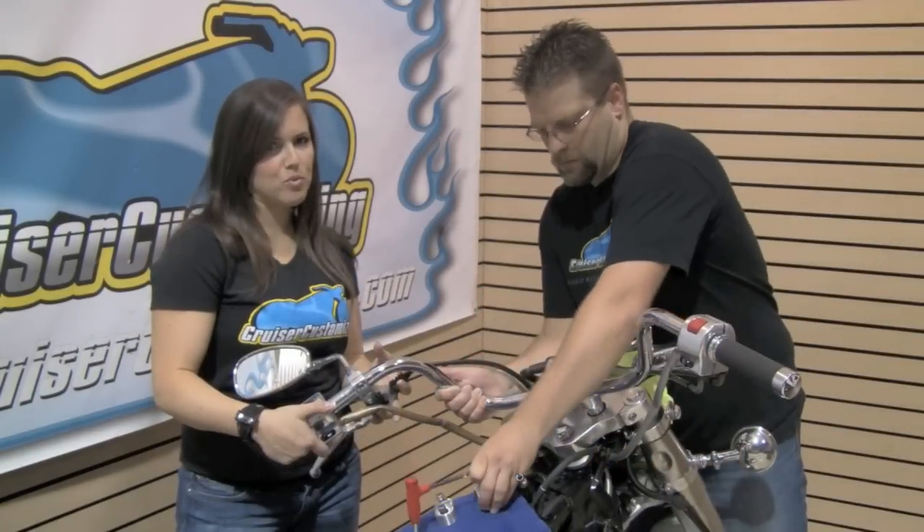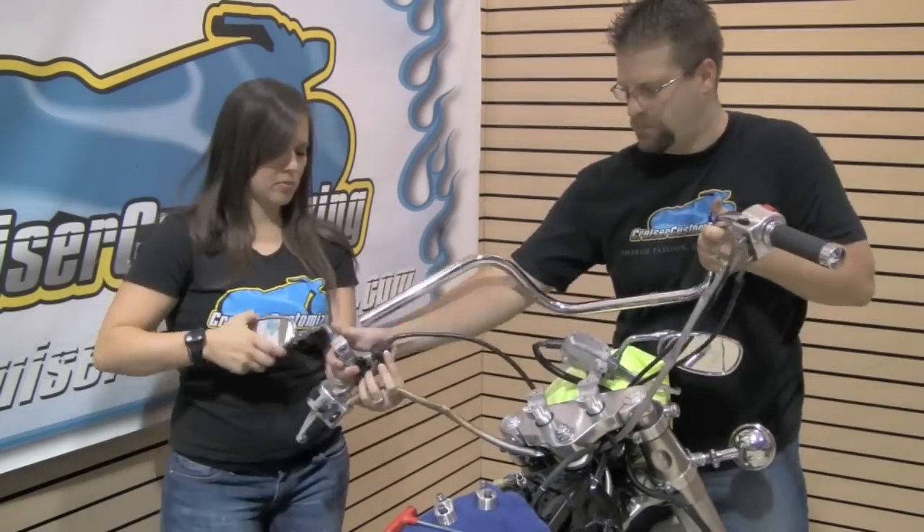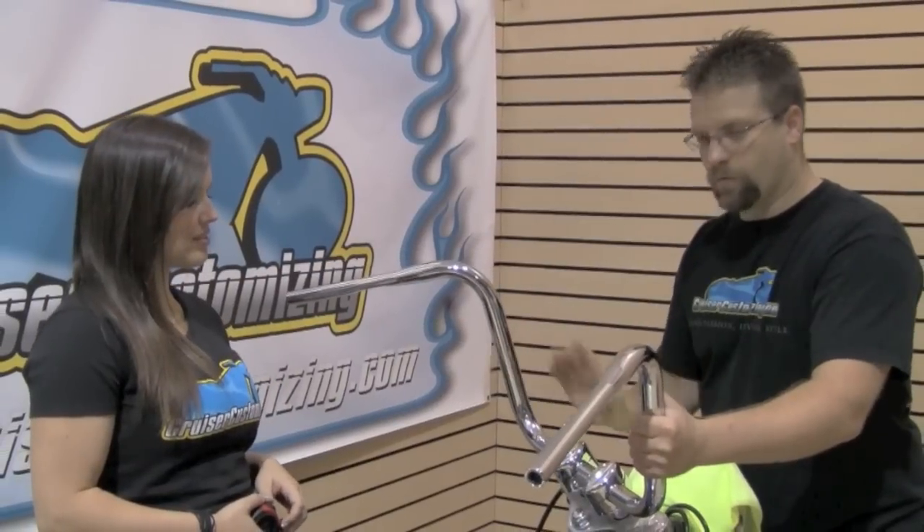With everything loose, we're now going to remove the bar from the risers and slide everything off. The next step is the most important step in this installation — we've gone ahead and set the risers and bar together so that we can get a test fit.